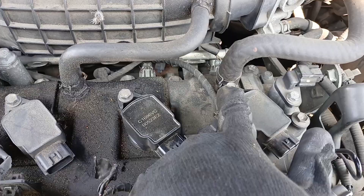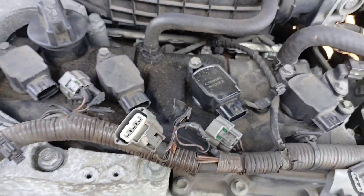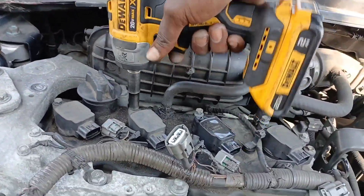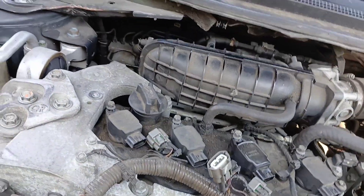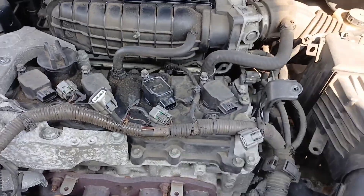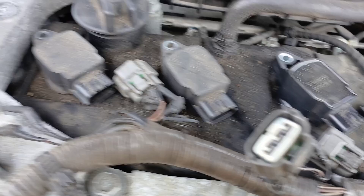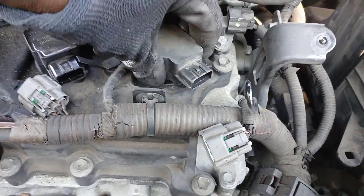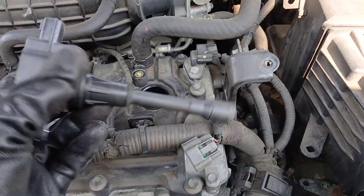Each coil is held down by a 10 millimeter bolt, so we have to go ahead and get all four of those out. I'm using a drill, but you can obviously just use your regular ratchet and 10 millimeter. I got my bolts out and set them safely out of the way.